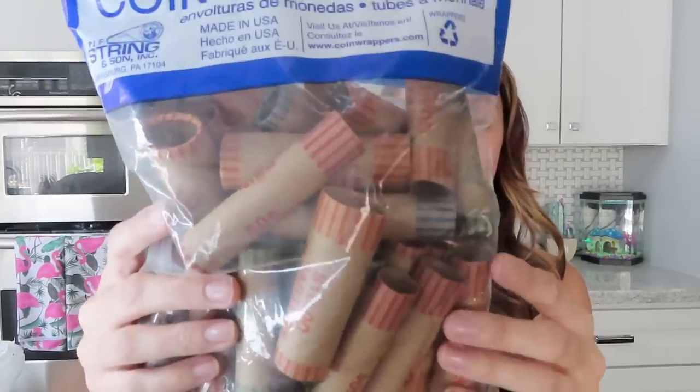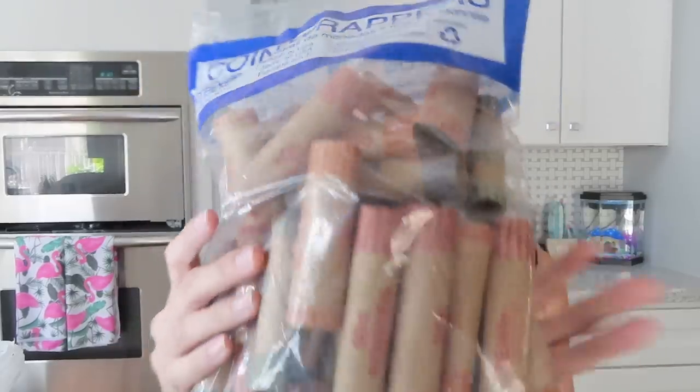I picked up some coin wrappers — I've been having this idea for a while and keep forgetting to grab them. They're the little things you put money in, and I thought this would be a great project for the kids. We have a huge piggy bank they've been throwing change into, and I thought it would be fun for them to separate all the money and roll it up. Then we'd get an idea of how much we have and maybe take it to the bank. I'll probably have them wear gloves since money is dirty.